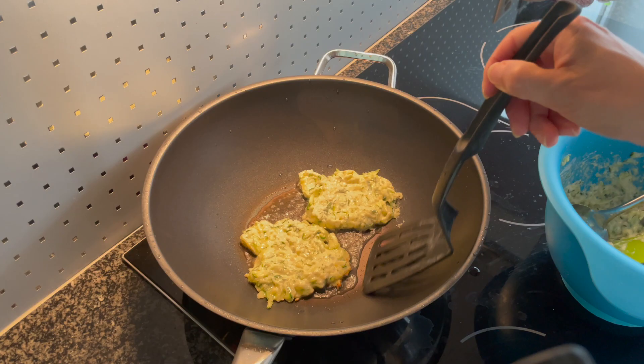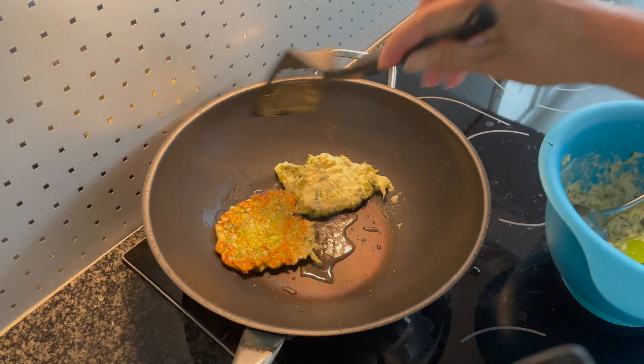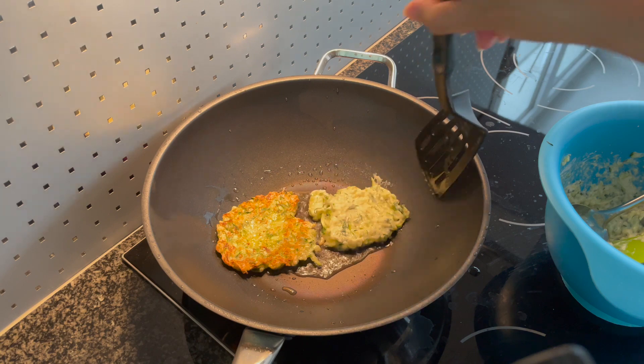Hi everyone, today we are going to make a super delicious and quick easy pancake — it's zucchini pancake, two ingredients, three minutes and you are there.